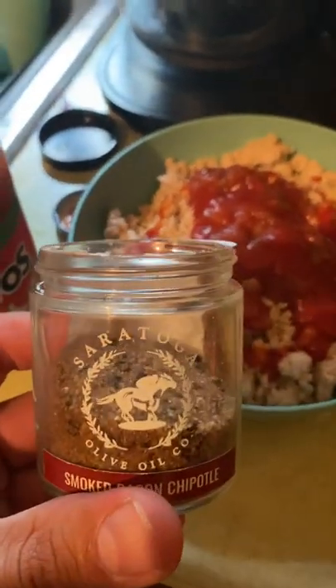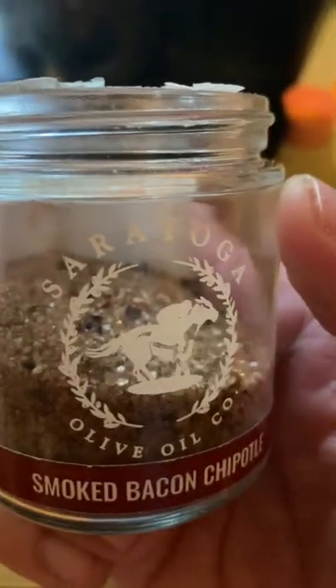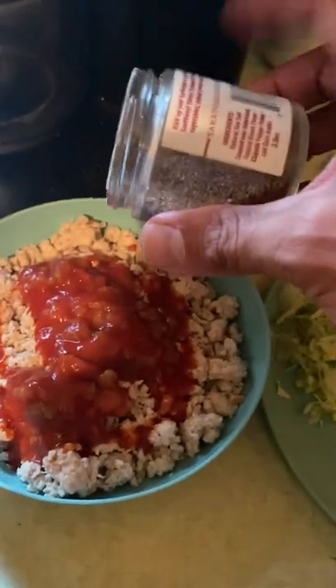Let me set the phone down for a second — this is why I need a cameraman. I add a little bit of this for extra flavor. Sodium is not going to make you fat. Up here in Saratoga we've got a smoked bacon chipotle salt, so I just sprinkle a little bit of that on there for flavor.